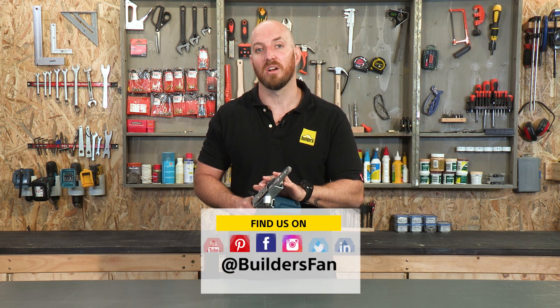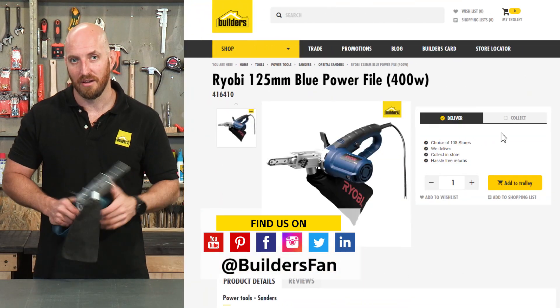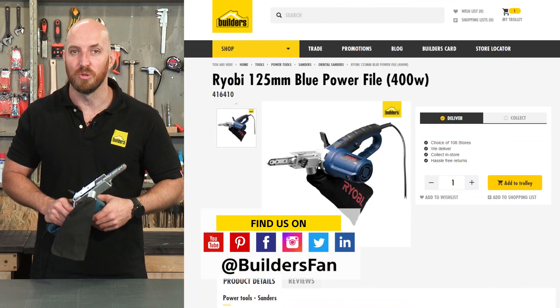This is just one of the sanding options available at Builders. For more, visit the Builders website or check out the YouTube channel.